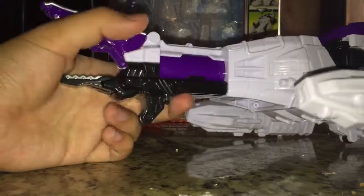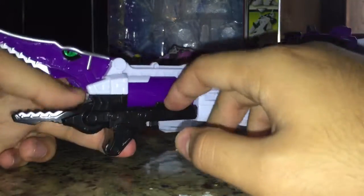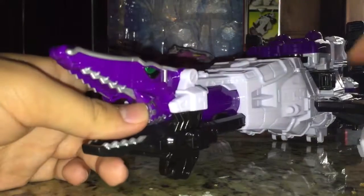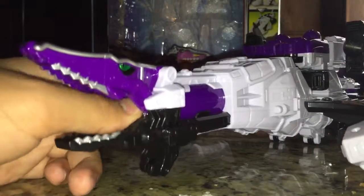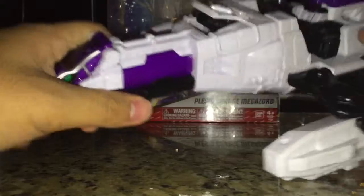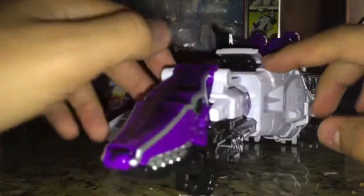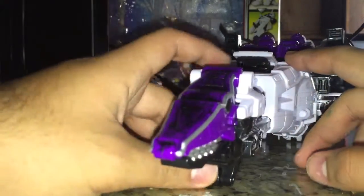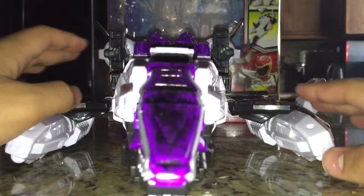You can insert the Dino Charger and it does have a little gimmick. However, there is no clear window so you can't see the charger inside, which sucks. This bit will flip up — that's where the buttons used to be on Plezuo — and it'll give you two little cannon laser things. Very nice. It doesn't have any posability whatsoever. I do need to customize this quite a bit. All that's left now to do is to transform it into the Plesio Charge Megazord.